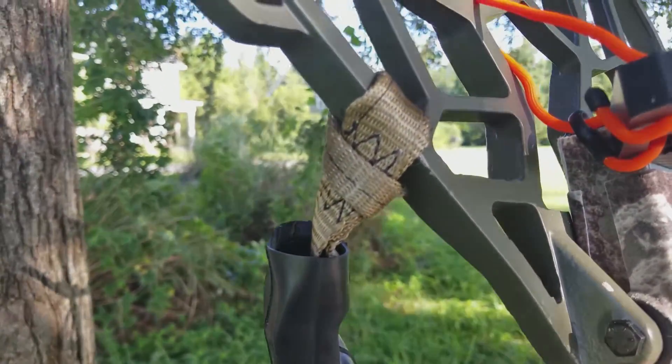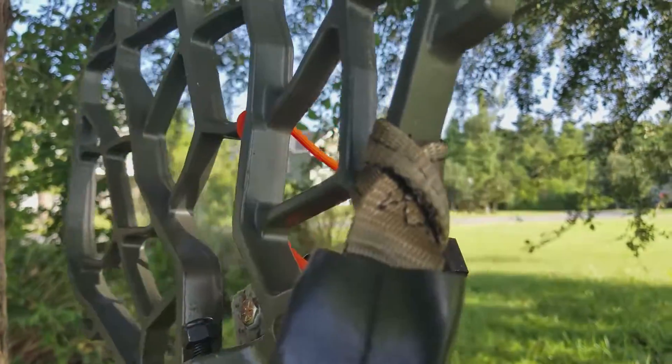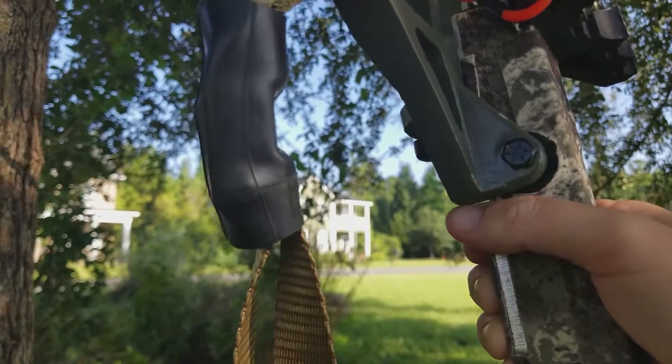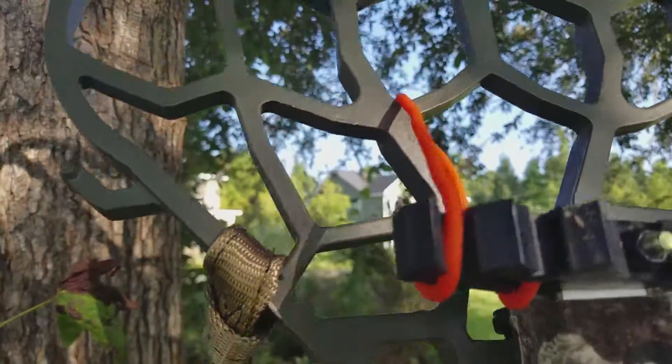The Lone Wolf strap is larks-headed around the platform. There's an inner tube over the buckle — just a bike tire inner tube — to keep it quiet. It makes a huge difference and I'll show it to you on the tree.